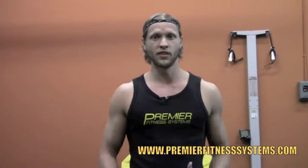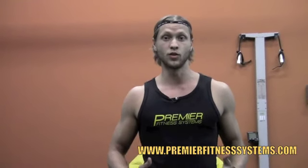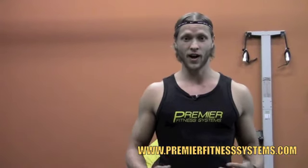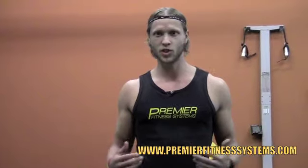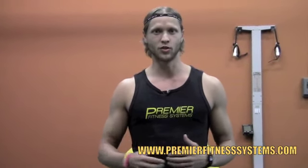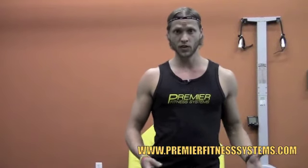Hey everyone, it's Ryan with Premier Fitness Systems. I'm here with Workout Wednesday to give you guys a workout that you can do. It's for the busy man, the guy who works a 9 to 5, goes to the gym, it's crowded. You see everybody on every single machine and you hesitate on what to do, so you might just go do cardio and core. I hear that all the time. When really, all you really need is a mat and some dumbbells to work with.